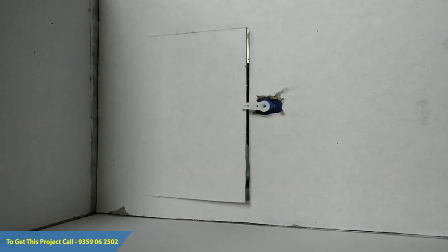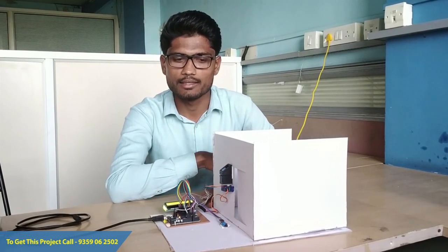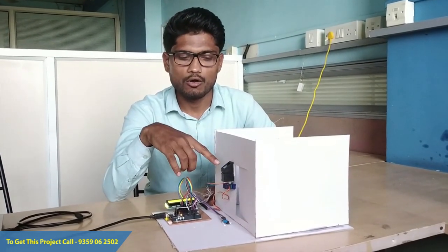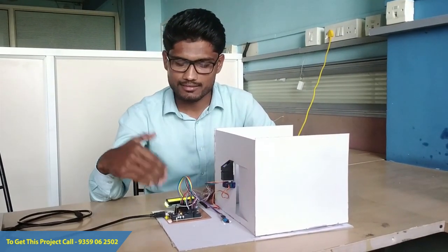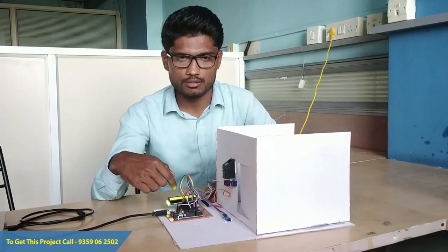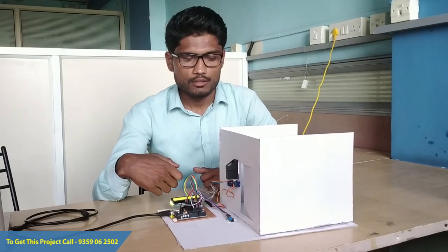For students who are authorized to enter inside the examination hall, if such a student places his finger on the fingerprint sensor, the door will open and an access granted message along with the student's roll number will be displayed on the LCD display.